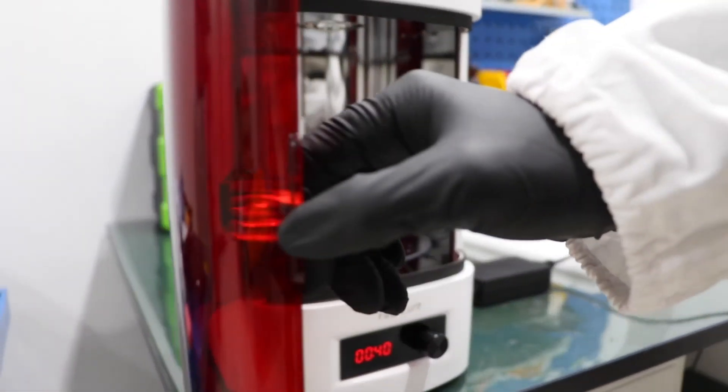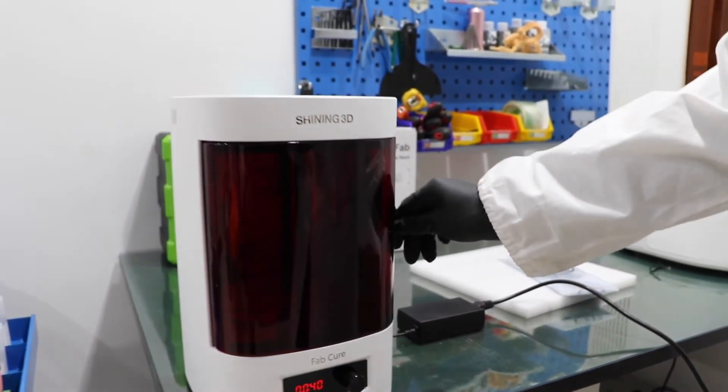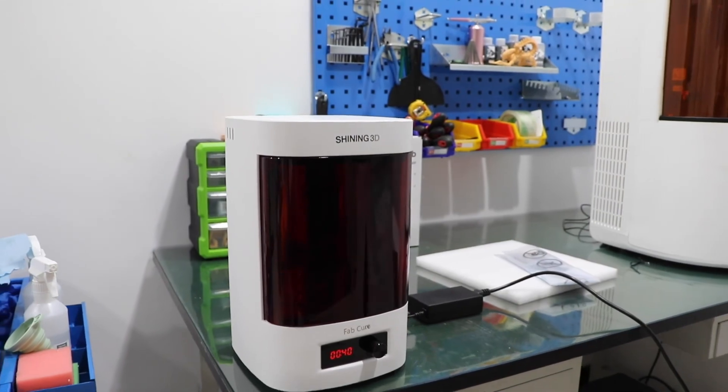You can open the chamber door and take out the part. So it's finished. Thank you for watching.